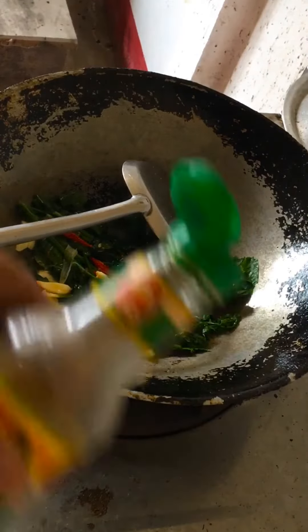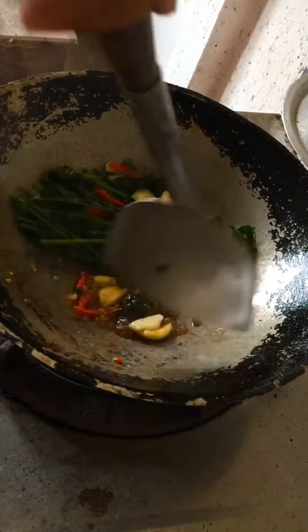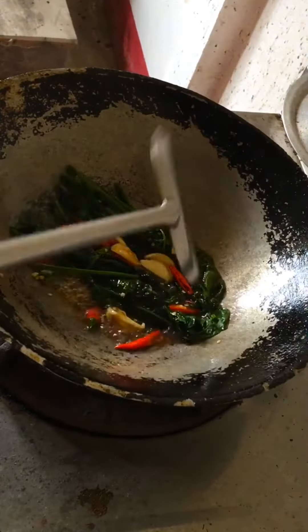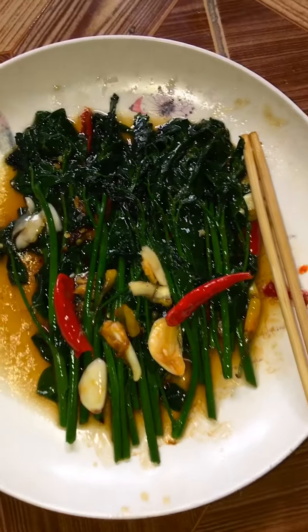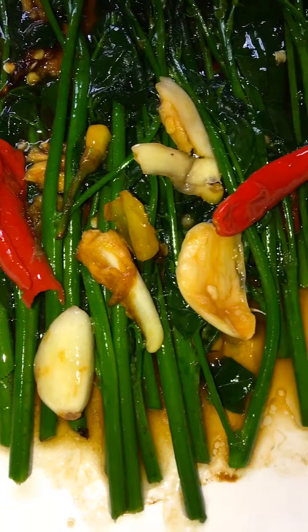I'll eat the official of these days. And if you want to eat them, I'm going to eat them. I will eat out.